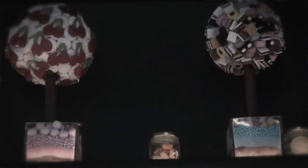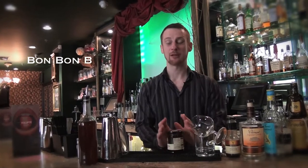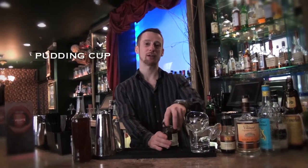My name is Pepijn van de Nabele and welcome to Volopte, right in the middle of the city. What we will be making for you today is a Christmas cocktail called Pudding Cup, and it's actually a liquid version of a Christmas pudding.